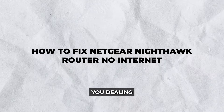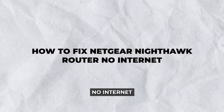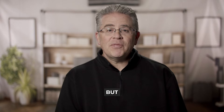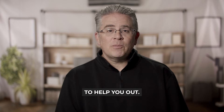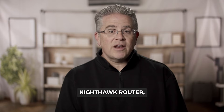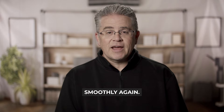Hello, Netgear users. Are you dealing with the dreaded situation where your Netgear Nighthawk router shows no internet connection? Well, you're not alone. Many users have faced this problem, but the good news is that we're here to help you out. In this guide, we'll walk you through how to fix Netgear Nighthawk router no internet issues and get your network running smoothly again.